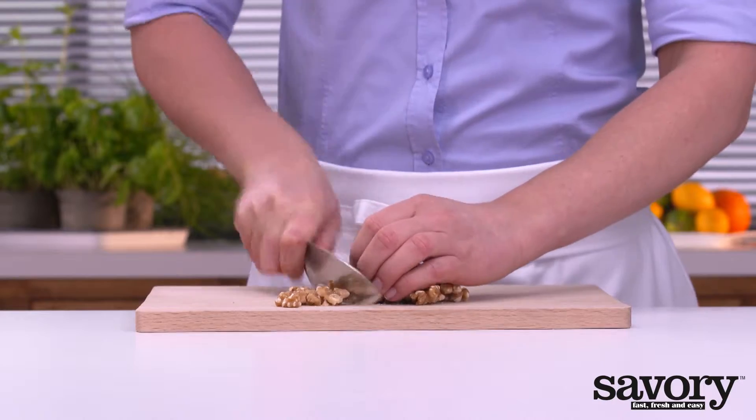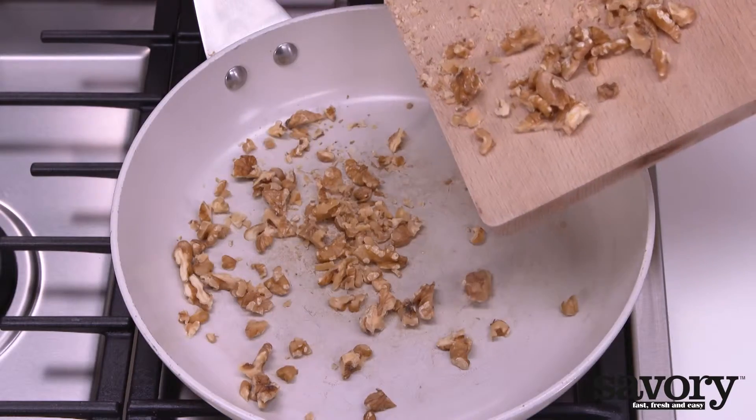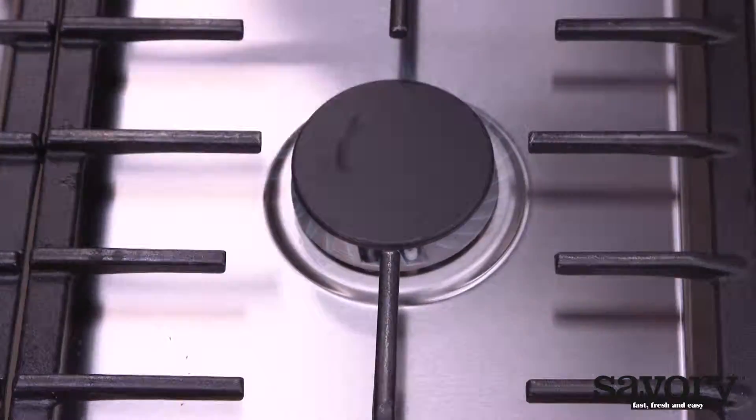Coarsely chop the walnuts and toast them without oil or butter in a frying pan for 3 minutes. Let them cool.